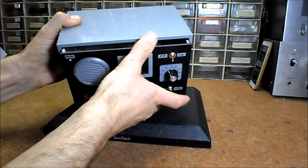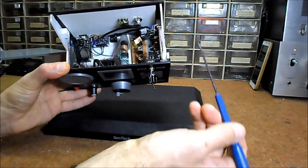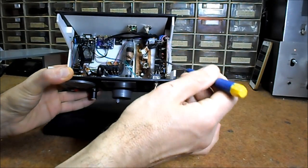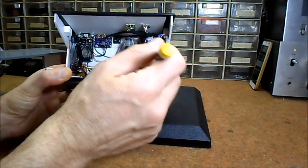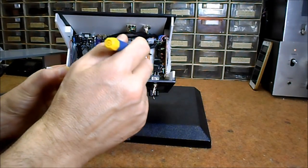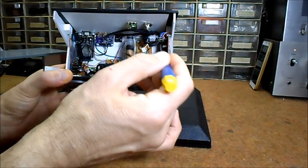Now, inside the box, you can see the following components. This is the input board containing a coil for short wave and middle wave, an antenna tuner circuit, and an SA612 mixer integrated circuit.